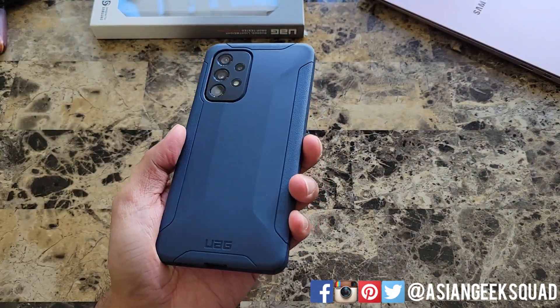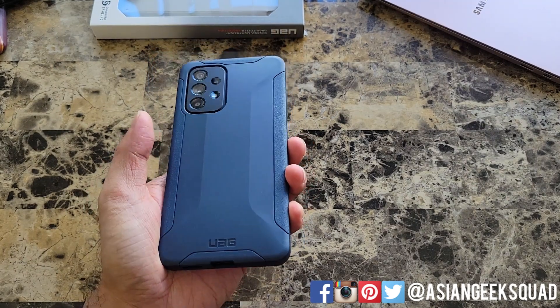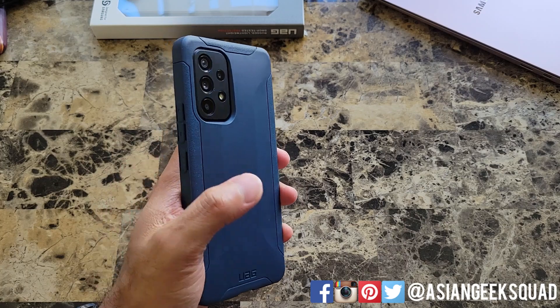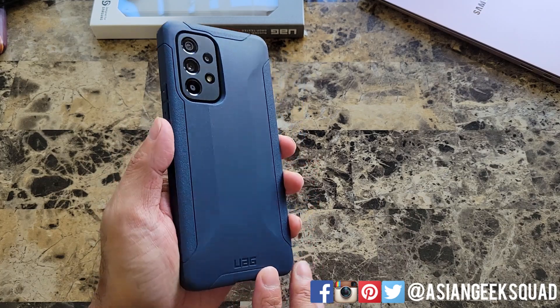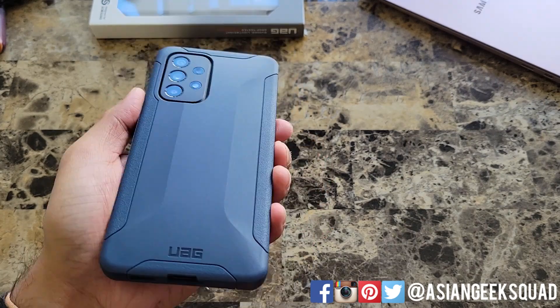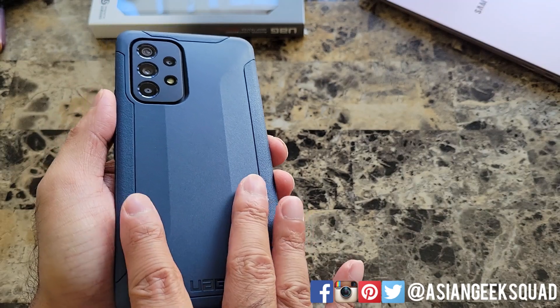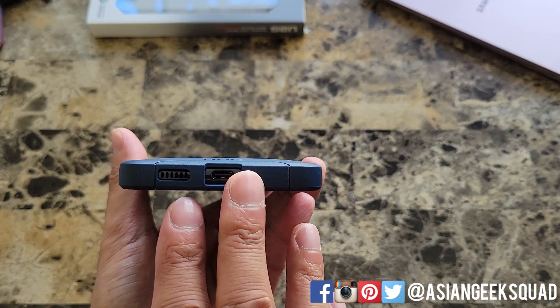Here is the case. Again, this is the mallard color which is the dark blue color. It's also available in black if you just want a solid black case. Here's a look at the back with the Urban Armor Gear logo on the bottom. We have this angled texture, a little bit lower on the sides and a little bit raised in the middle, but not that much.